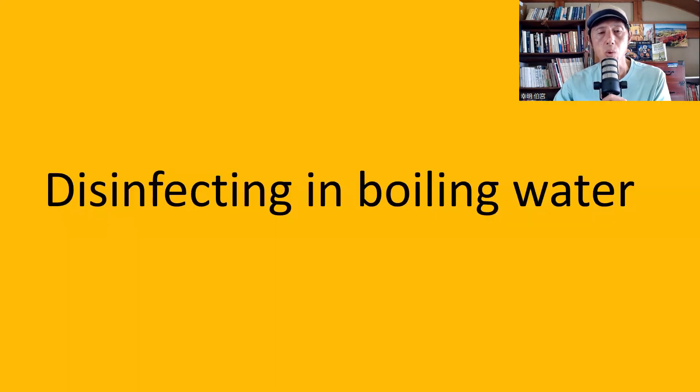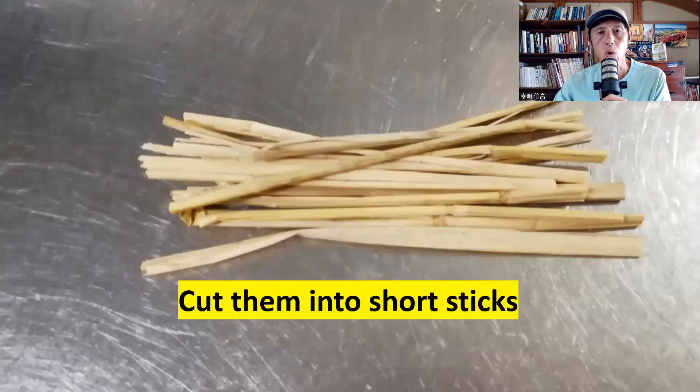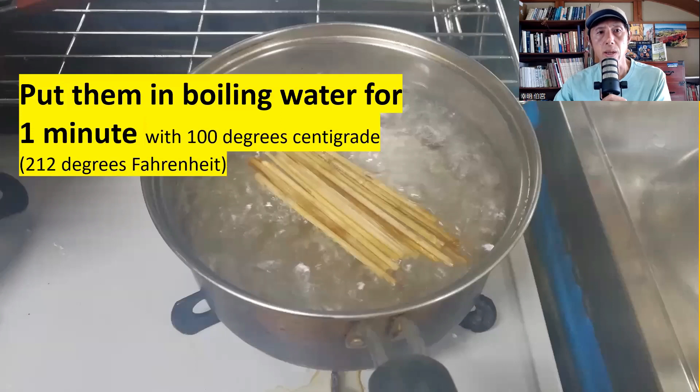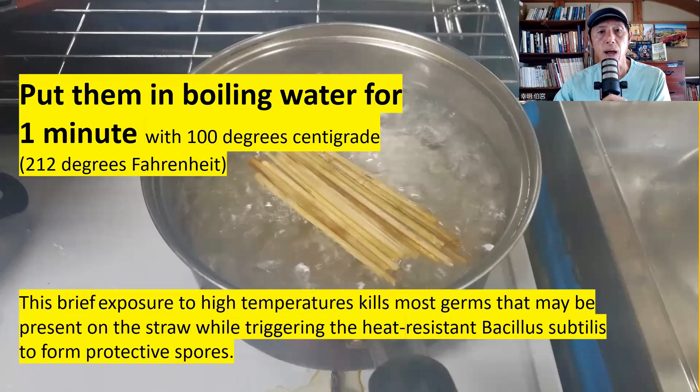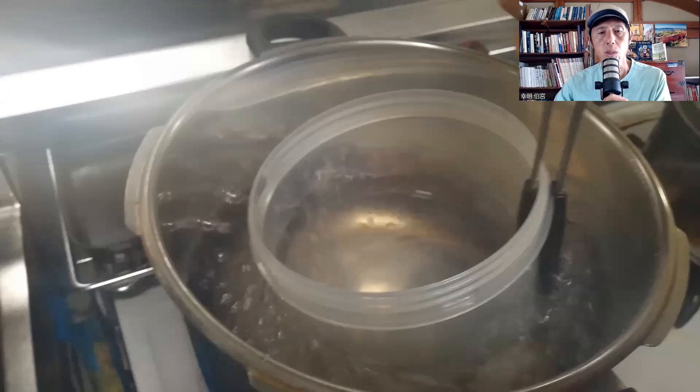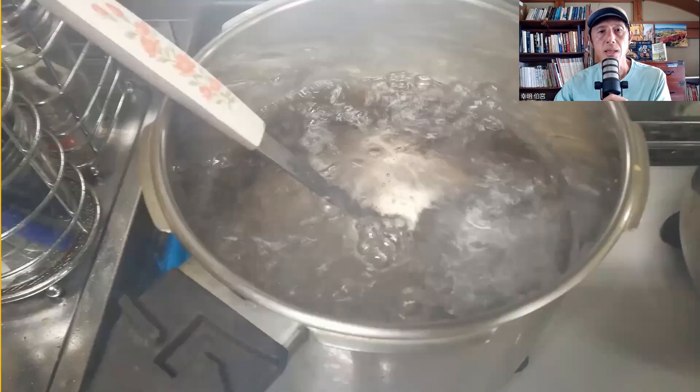While waiting, prepare the rice straw sticks: cut them into short sticks and wash them well to remove dirt. Put them in boiling water at 100°C (212°F) for one minute. This brief exposure to high temperature kills most germs present on the straw while triggering the heat-resistant Bacillus subtilis to form protective spores, allowing you to separate Bacillus subtilis from other germs. Also cleanse any other items you'll be using for fermentation, such as the cotton cloth, the container inside the yogurt maker, and the ladle.